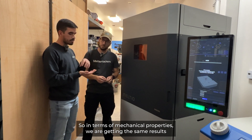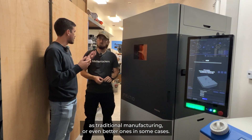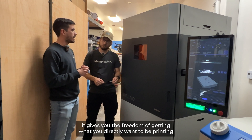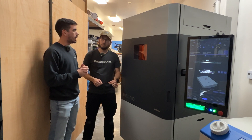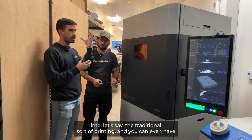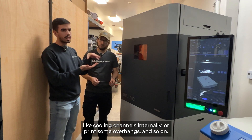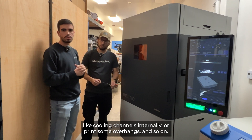So in terms of mechanical properties we are getting the same results as traditional manufacturing, or even better ones in some cases. But mainly it gives you the freedom of getting exactly what you want to print, and you can even go further — for example, you can have cooling channels internally or print some overhangs and so on.